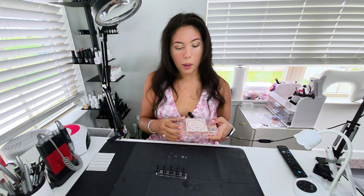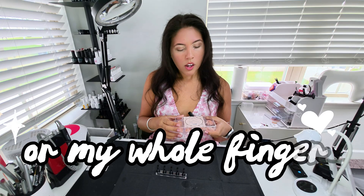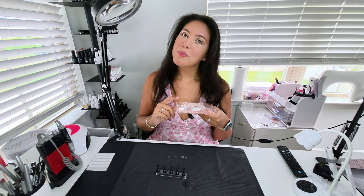We're going to go ahead and do some press-ons because as you can see, I have an event to go to and we cannot go looking like this. I am also not risking making this worse because at this point this one nail is so bad I feel like I might actually lose it. So we are going to do some sticky tabs and some quick press-ons.